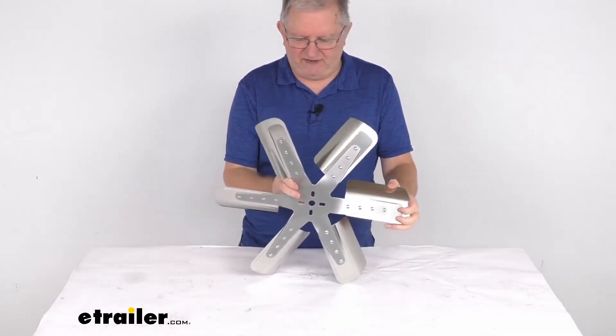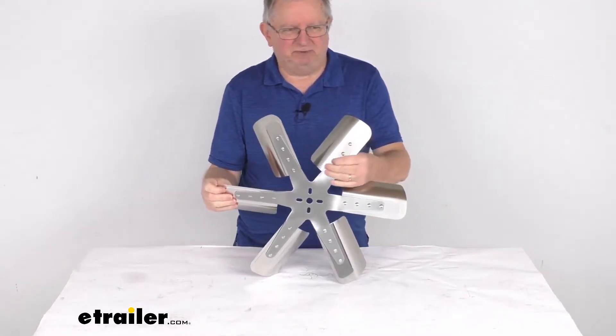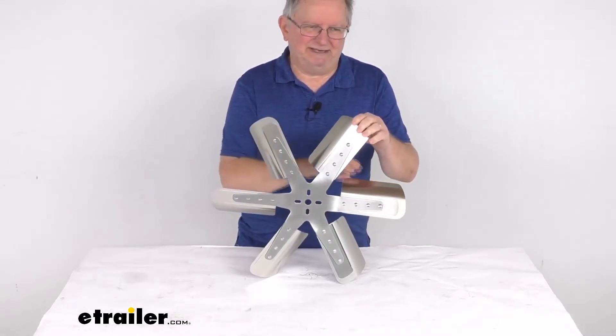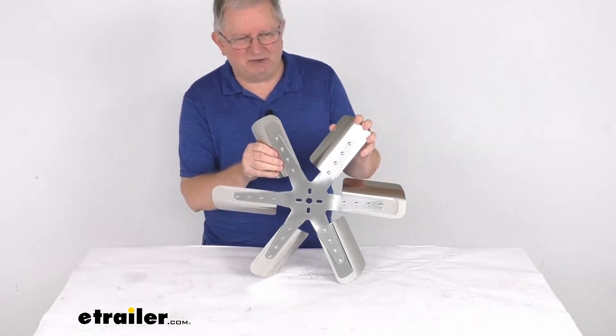The diameter on this fan, measuring all the way across, is about 19 and 3/8 inches. It is a belt driven design with nice stainless steel blades. The number of blades is six, and the RPM rating on this fan is 10,000 RPM.